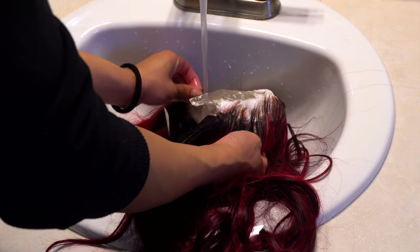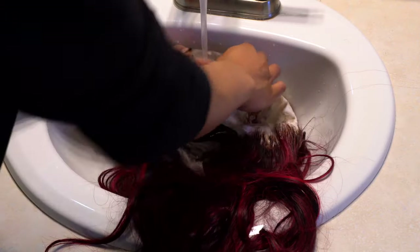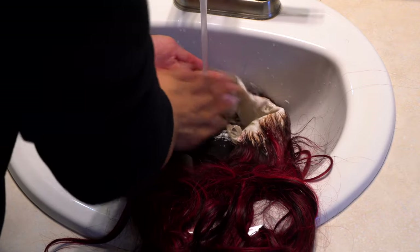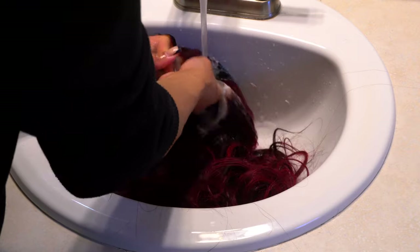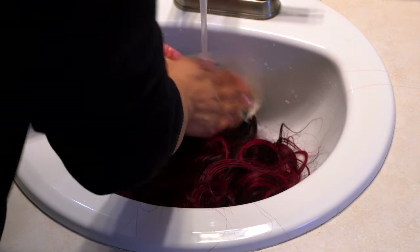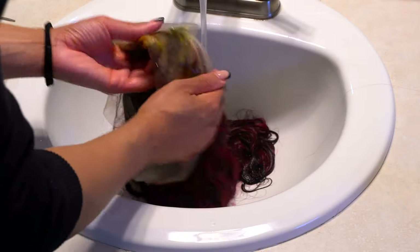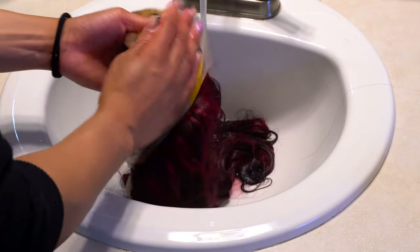I know y'all saw me use the 40 volume developer. I like to use 40 volume instead of 30 like I used to back in the day. I used to use 30 because I was afraid — 40 volume developer is very fast lifting and if you're not quick, it can go real south real fast.